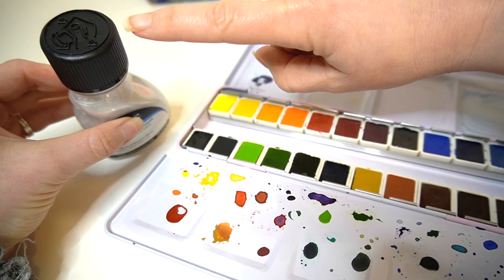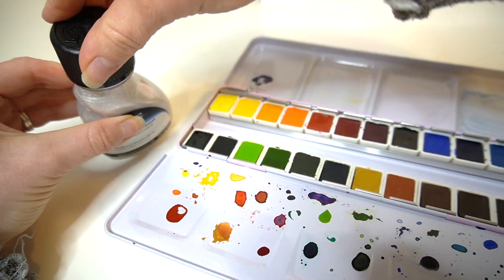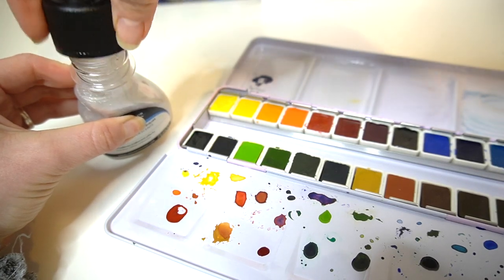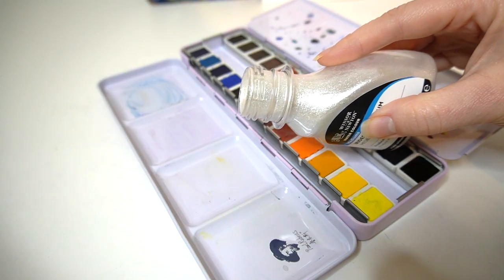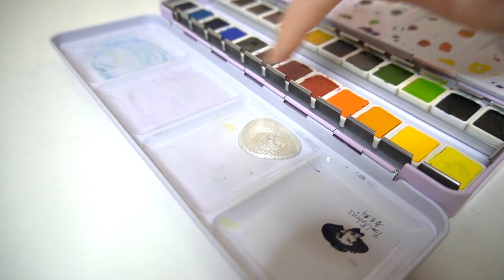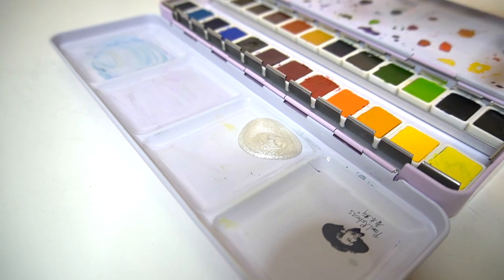The lid is a child lock style lid — you just push it down and twist and then it opens up quite easily. It's got a really nice little swirl in there with the glittery effect when you pour it out of the bottle, and I'm going to give it a go.